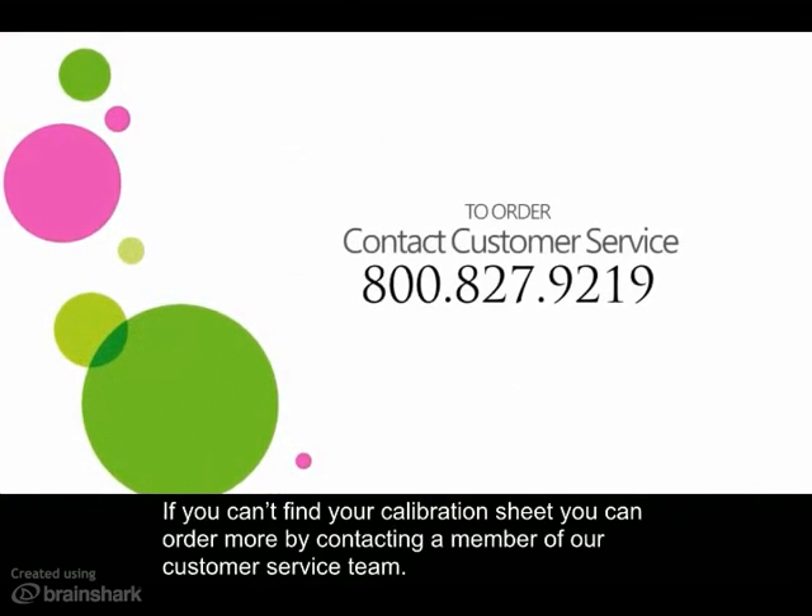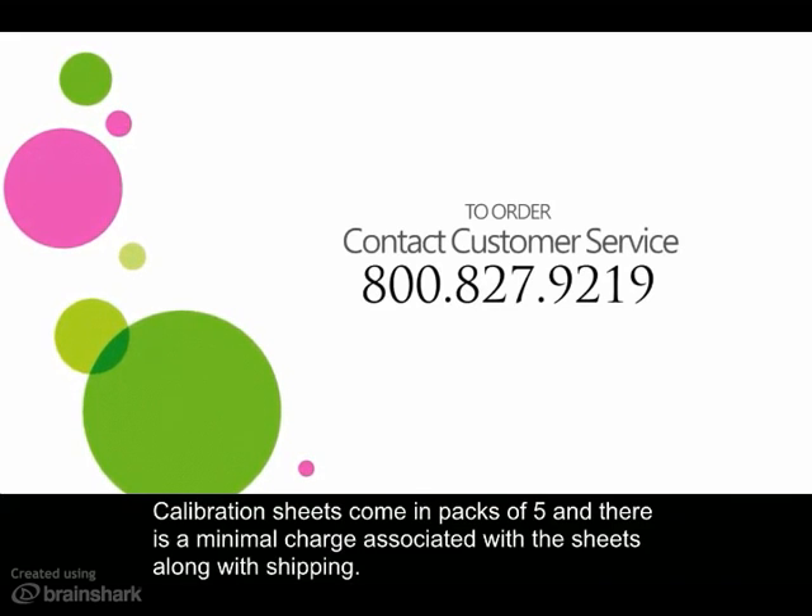If you can't find your calibration sheet, you can order more by contacting a member of our customer service team. Calibration sheets come in a pack of five and there is a minimal charge associated with the sheets along with shipping.